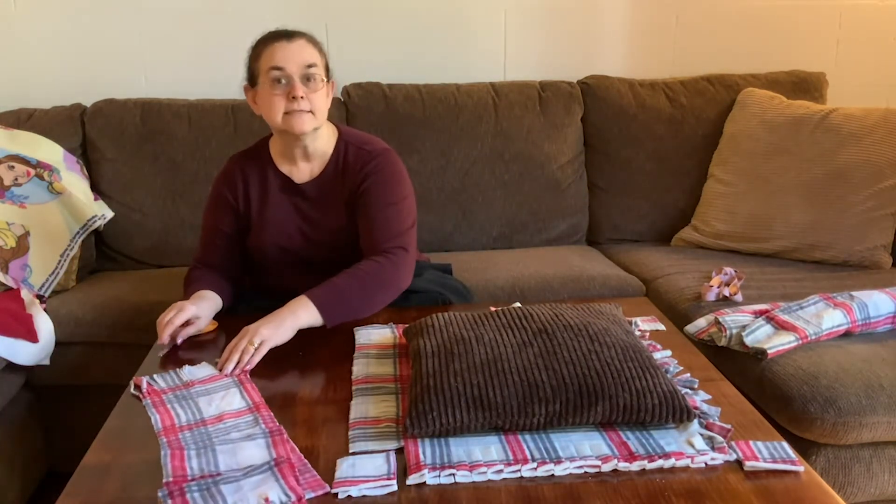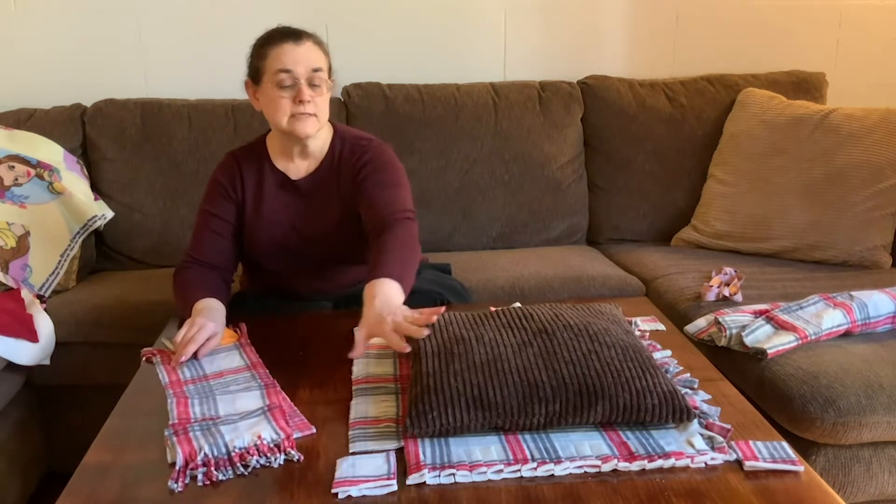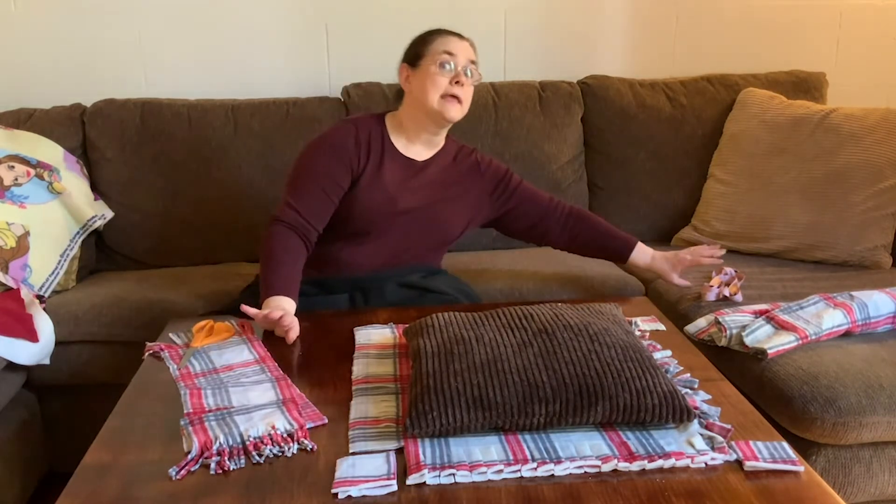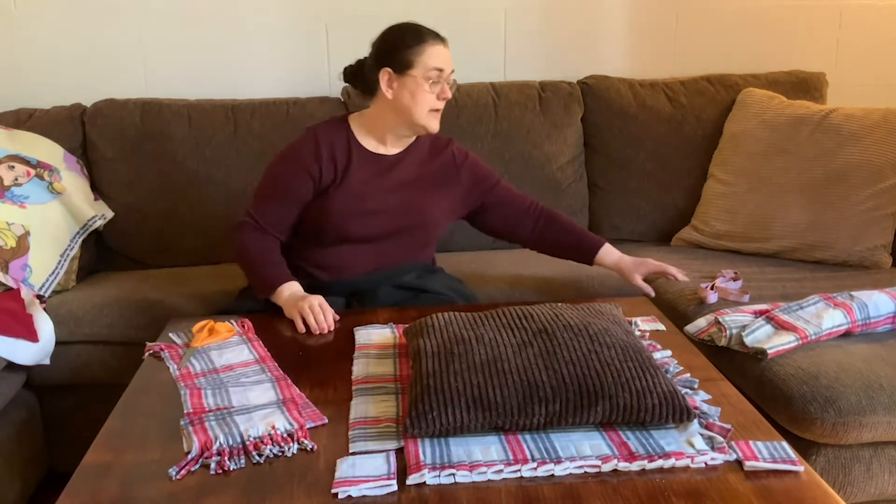The first thing I'm going to show you how to make very easily is a scarf. We're using a plaid fabric today, but I'll show you some other ideas too. This is a great gift to make for anybody — for guys to make, for girls to make, to give as gifts to one another, anyone from a child up to an adult.